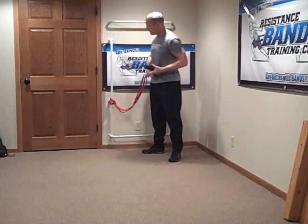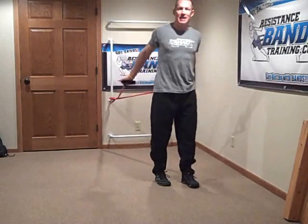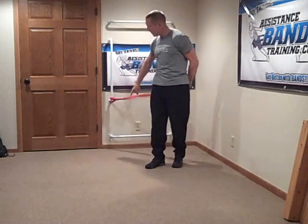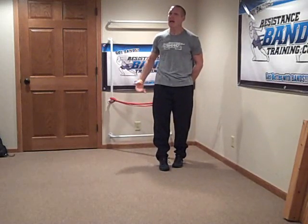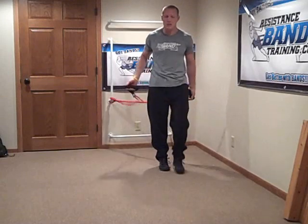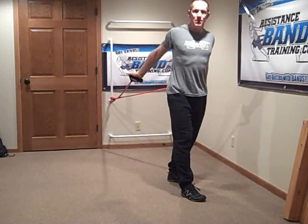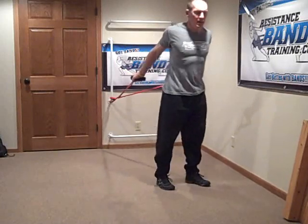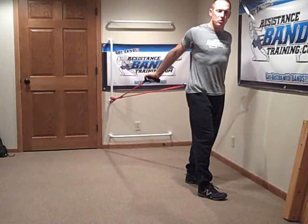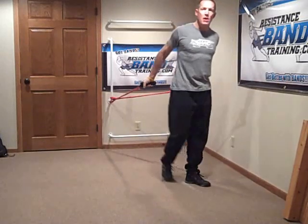I've got the bands hooked up here. You'll notice I have the bands set a little bit below my level of pull, and I do that because I want to get lengthening out, but I don't want to over-lengthen through my shoulder girdle. In this position I can get full lengthening of the bicep through the shoulder and chest, and it allows me to immediately set my scapula so I can control that. When I do the bicep curl, I'm really keeping things locked in and stable through my shoulder girdle.